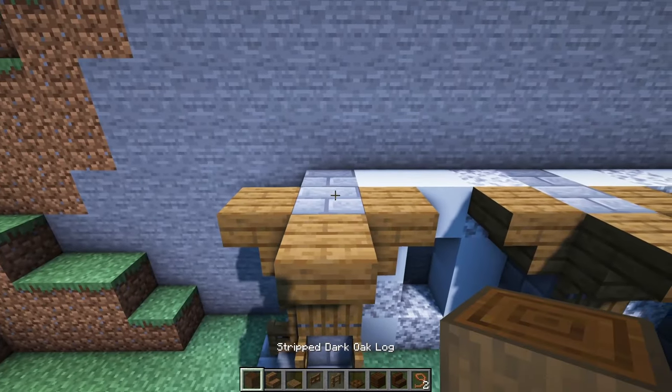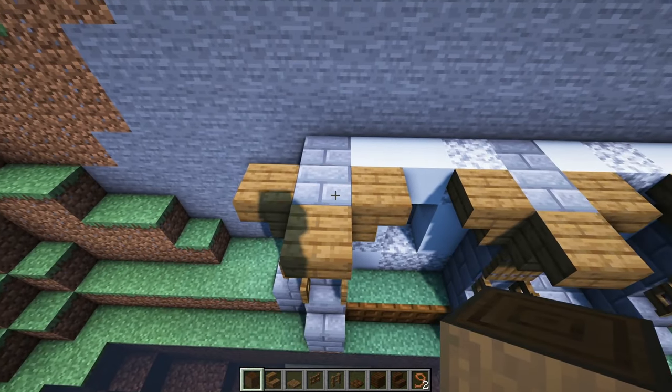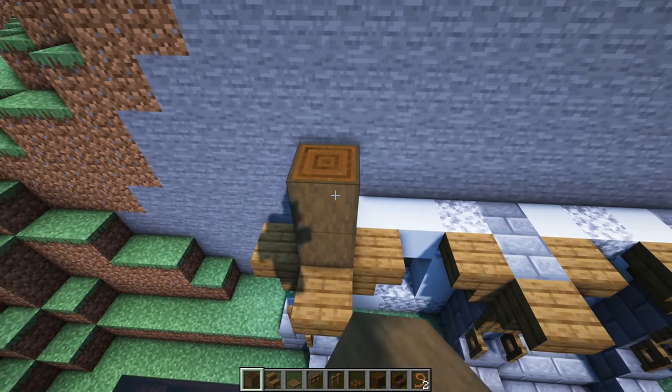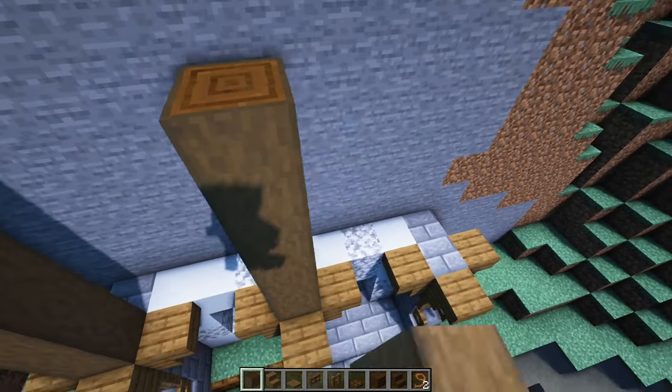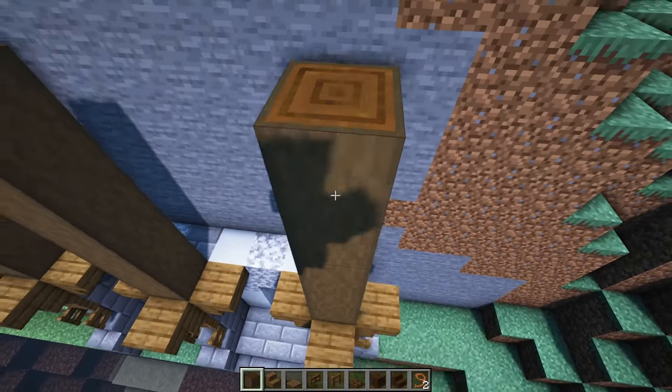From here we're going to grab some stripped dark oak and go up from this section — 5 blocks on each side, and then 5 right there as well. Then I'm going to do some cross beams right here on the top level, and then we're going to pop these logs out right on top of those stairs.